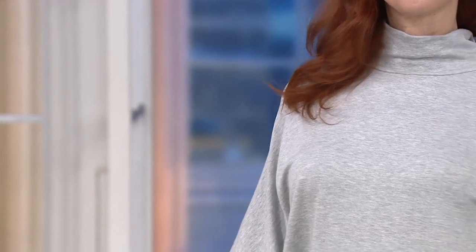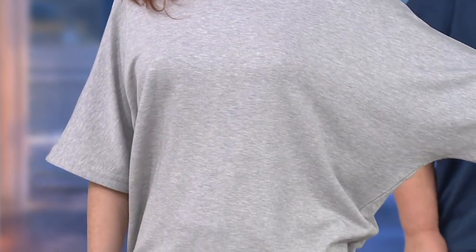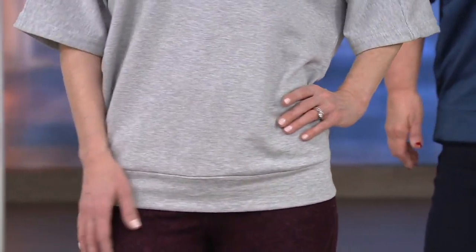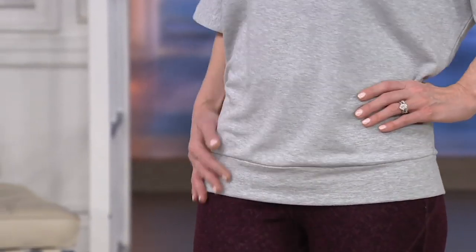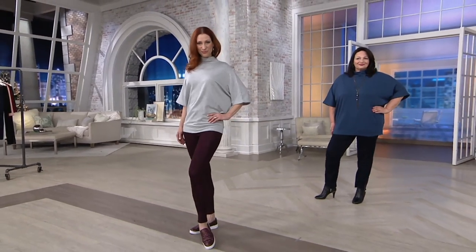I want you to notice the way the turtleneck is — it is not a turtleneck that clings. It's that anti-aging look, once again. It gives you nice coverage and it just floats away from your neck, but it doesn't drape too much where it looks sloppy. It's just the perfect size in a turtleneck. The inside of the fabric is not like your typical sweatshirt material. It's not really heavy either — it's a nice lightweight.